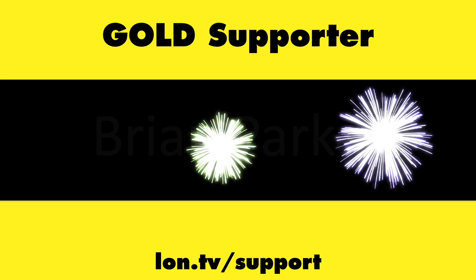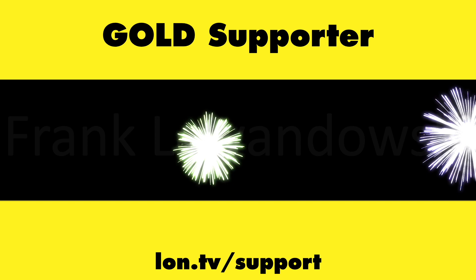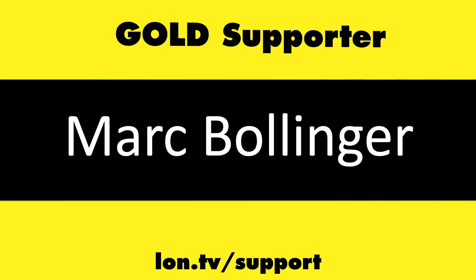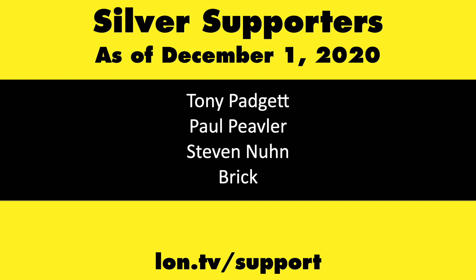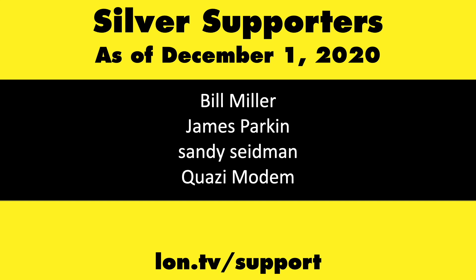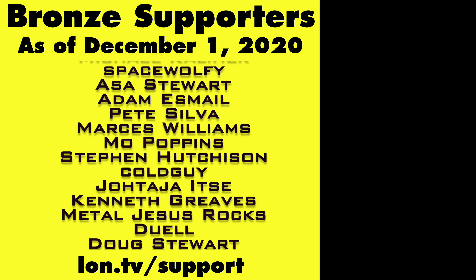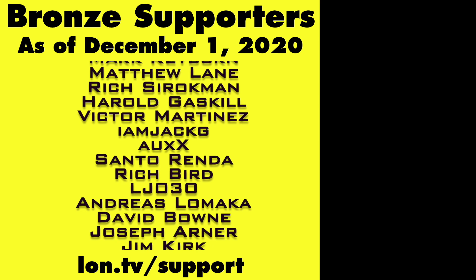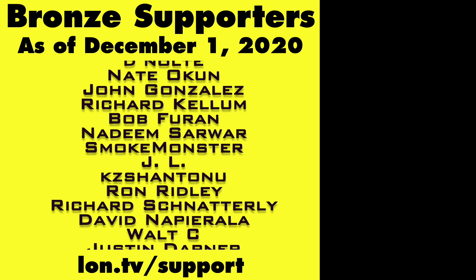Gold level supporters include Brian Parker, Jim Peter, Tom Albrecht, Frank Lewandowski, Mark Bollinger, and Chris Allegretta. If you want to help the channel, you can by contributing as little as a dollar a month. Head over to Lon.TV/support to learn more, and don't forget to subscribe — visit Lon.TV/s.